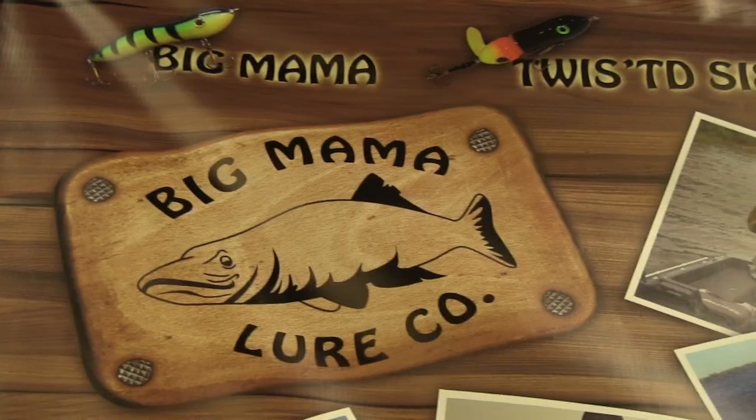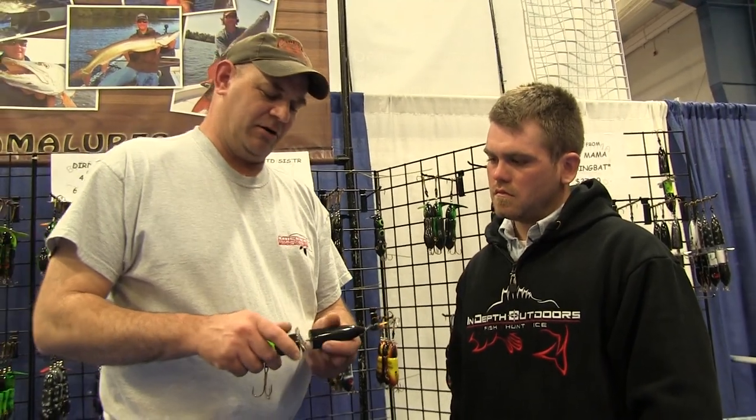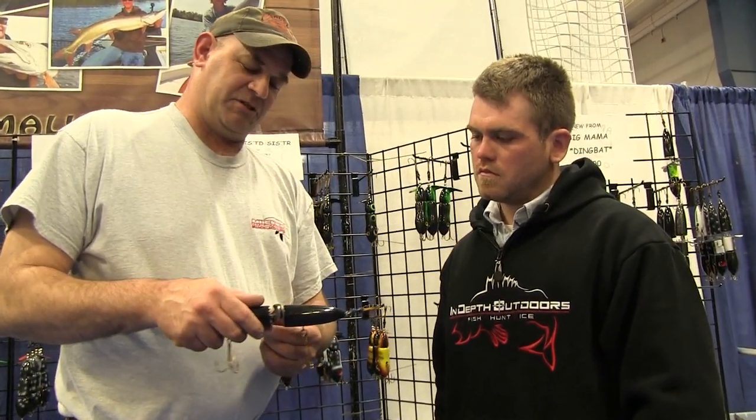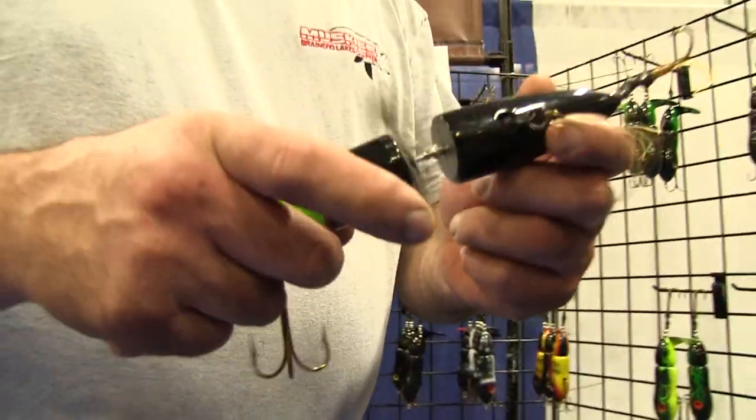Here with Tom Wartman from Big Mama Muskie Lures. Tom, I hear you have something new out for the 2013 season, is that true? Yeah, I do, Ben. This year we're coming out with the Dingbat. It's got custom blades in the middle here — two blades with a spacer between them. This thing really, really dings.